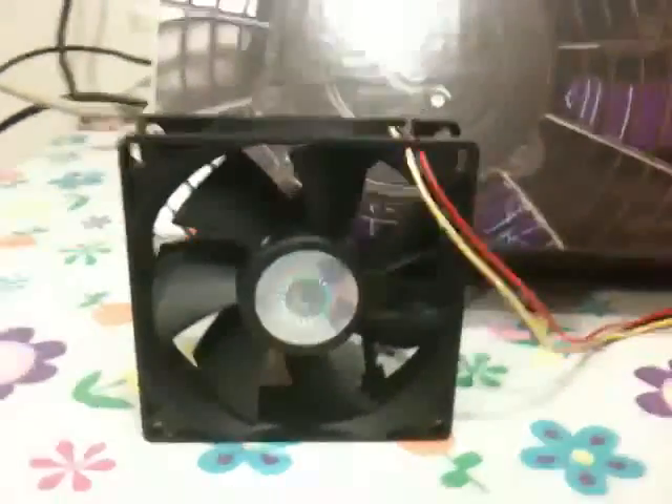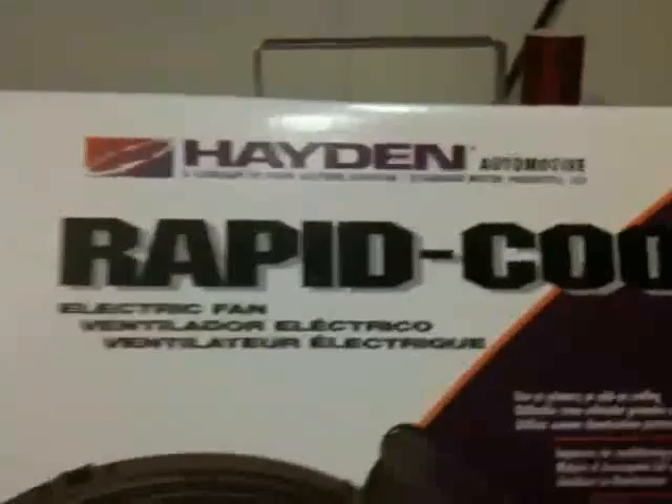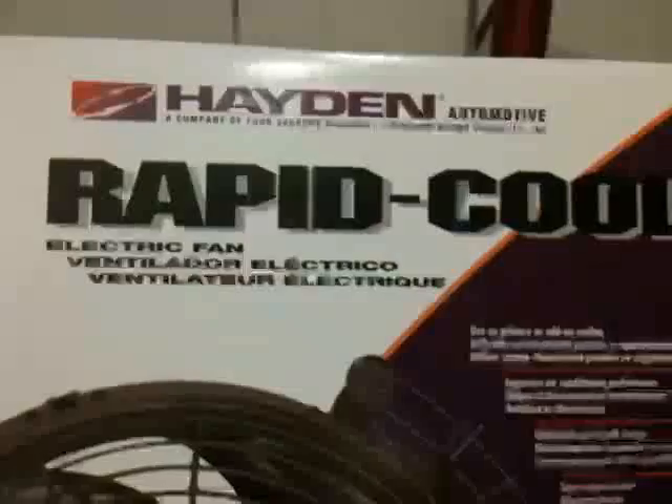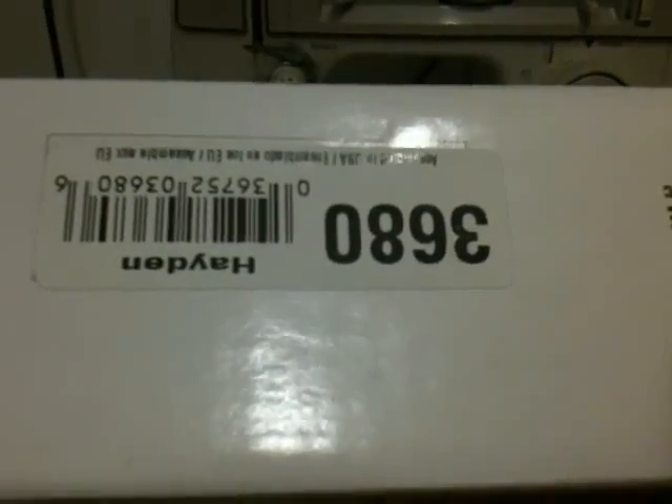This is Overclocker James with Overclock.net. Today I'm going to test a car radiator fan to see how it sounds and if it will work inside of a computer. This radiator fan is the 3680 by Hayden.